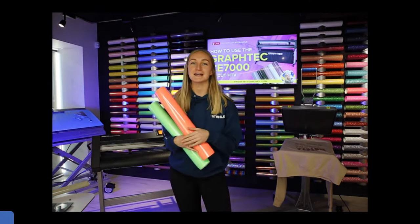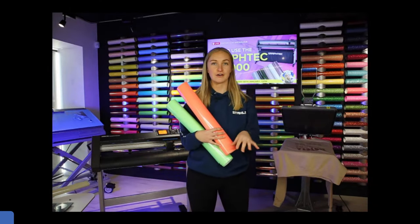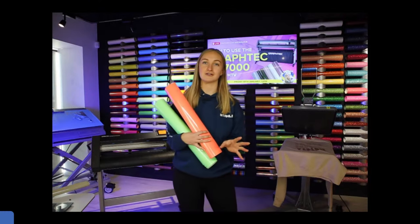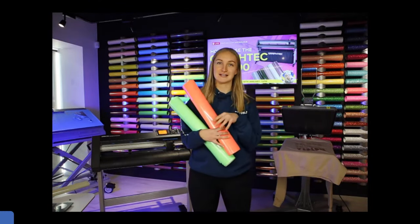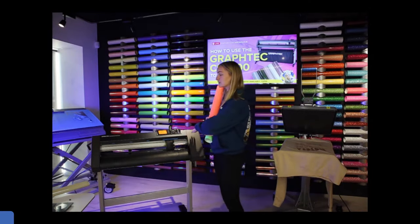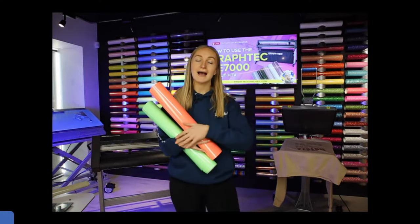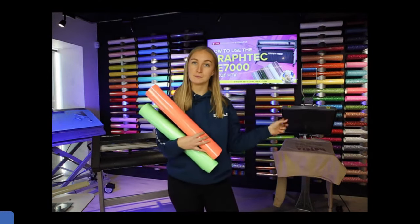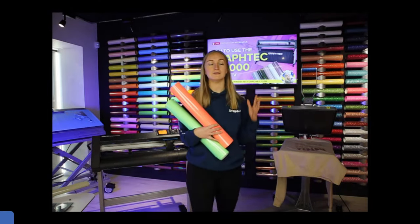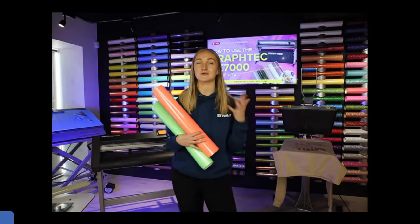Today we're going to be talking about heat transfer vinyl — more specifically the different types of heat transfer vinyl that we have available here at Styles, and the all-important question everybody wants to know: how you can cut different heat transfer vinyls on the Graphtec cutter. We have the CE7000 here today and we're going to cut two different types and apply three of them with a heat press to a garment afterwards.